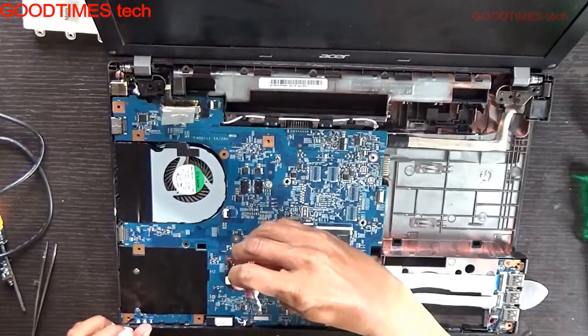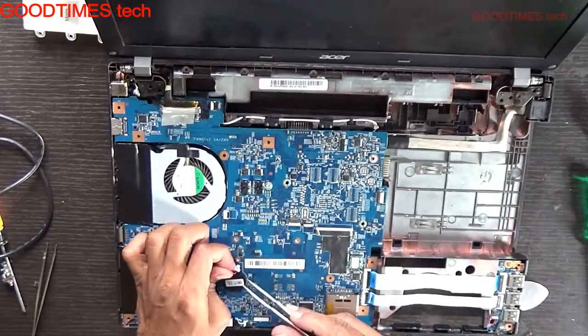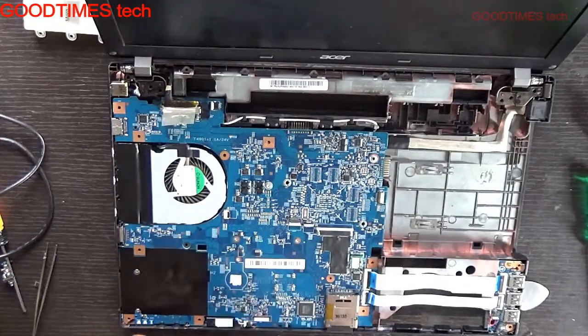Remove the BIOS battery and disconnect it. This is the BIOS battery here. It has a double-sided sticker stuck to it.